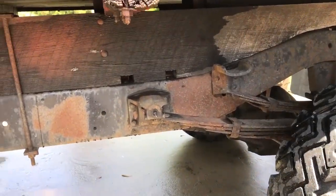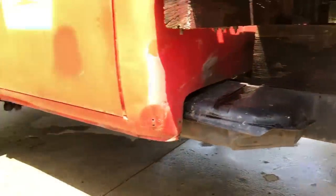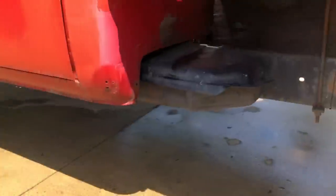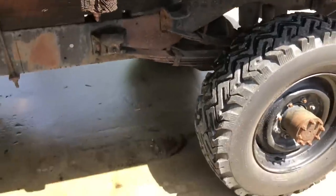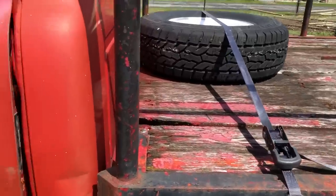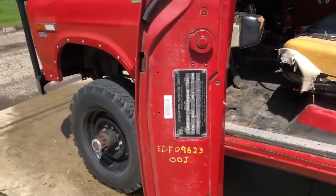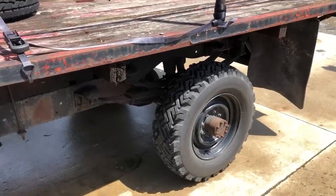One thing I really like about this truck is it has greaseable leaf spring bushings — I have never seen that before. It has two gas tanks; the passenger side is auxiliary, and they're both about 15 gallons. The wheelbase is 132 inches. According to the VIN sticker, it's only rated at 7,000 pounds, but I think it'll handle more — I have hauled more on it.